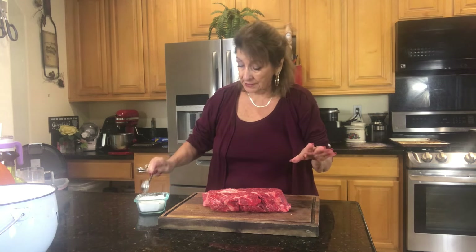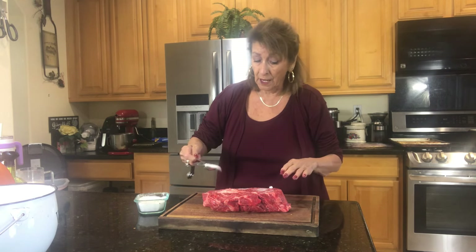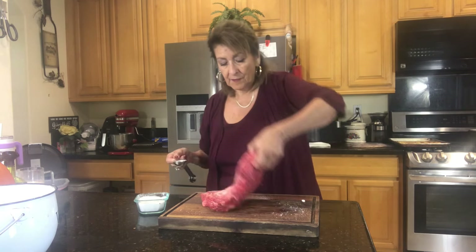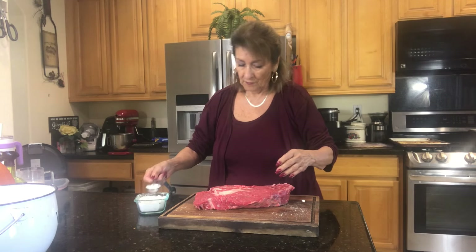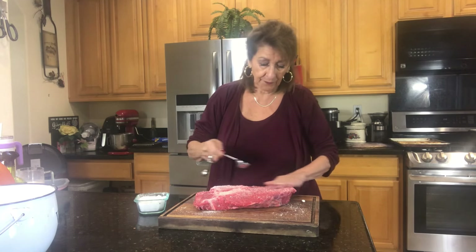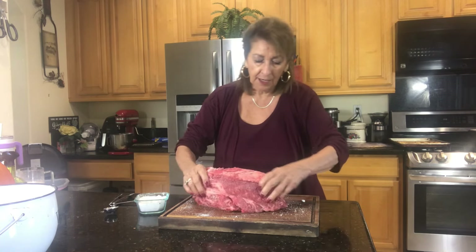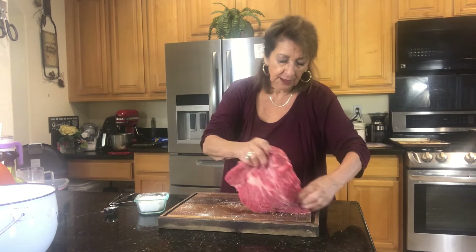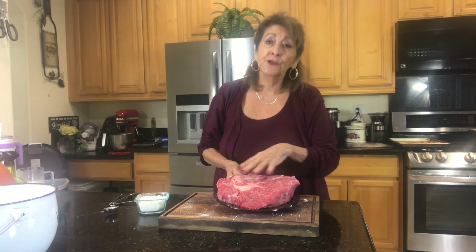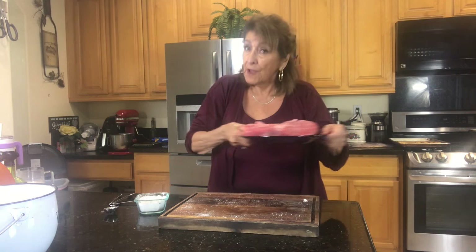We are going to liberally salt it — it's about one tablespoon per side. It feels like a lot of salt, and it is. The second side gets love too. Now we want to scoop up what is left on our cutting board and get that into the meat. We're going to set this aside for 30 minutes. It will infuse the salt, it will melt, and it's going to permeate this meat, which will be so flavorful. So a half hour it sits to the side.